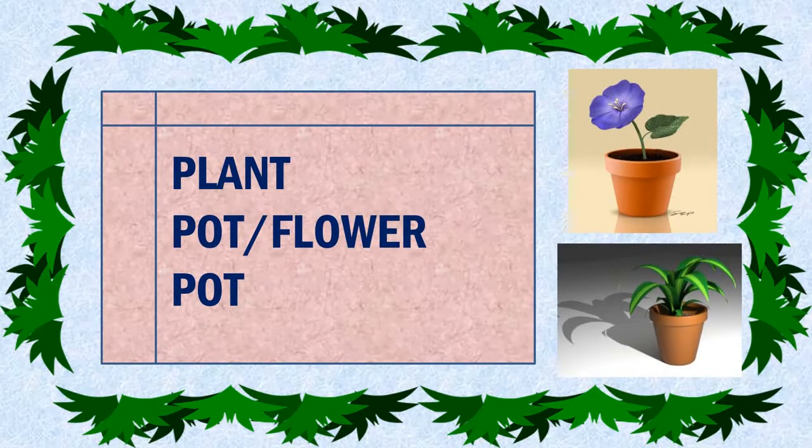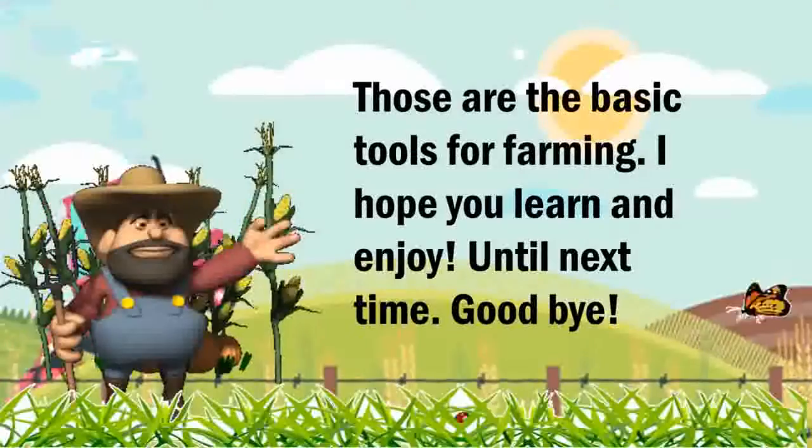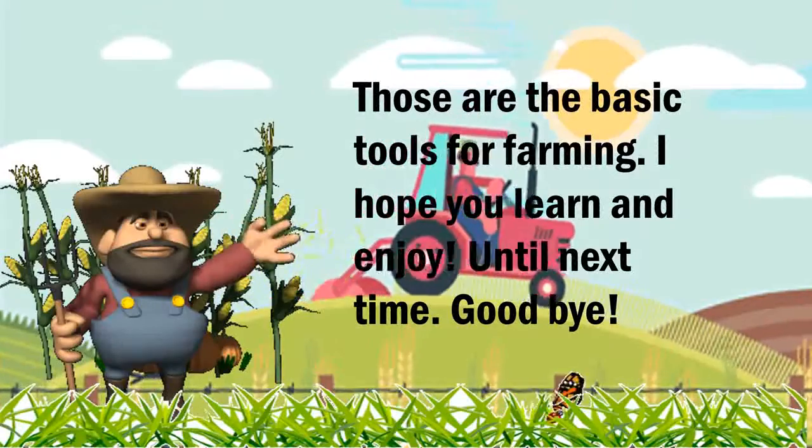Plank pot, or flower pot, is a container in which flowers and other plants are cultivated and displayed. Those are the basic tools for farming. I hope you learn and enjoy. Until next time, goodbye.